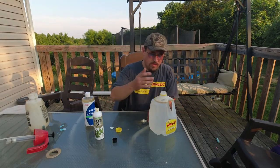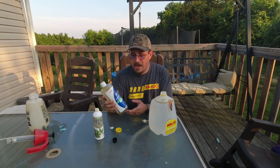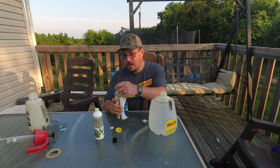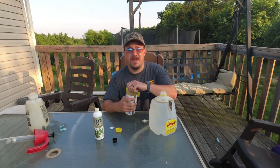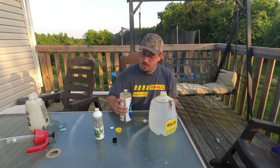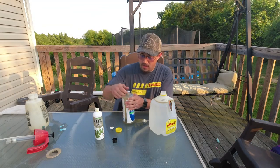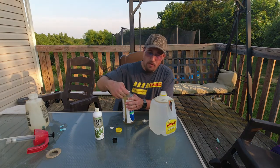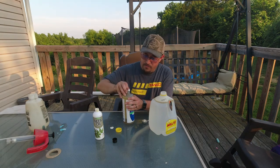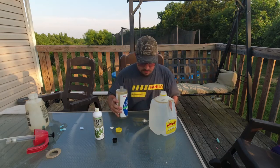So I'm going to take some pure castile soap. I have used Dr. Bronner's Sal Suds in the past, but I was at Meijer's the other day and this was about four dollars cheaper, so it should be pretty close to the same thing. It smells good — it's got peppermint oil in it.